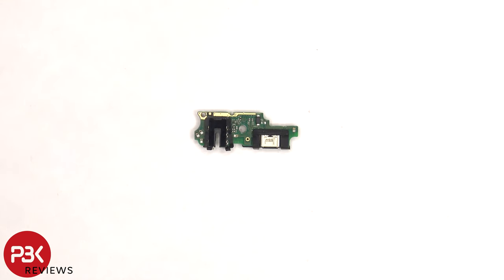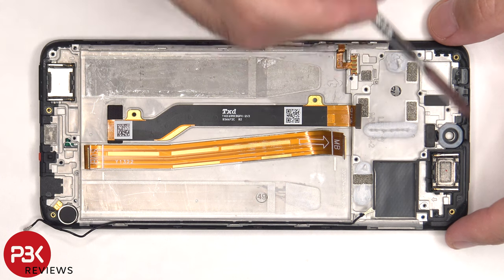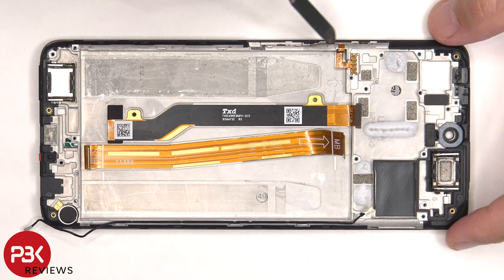And here's a look at the other side. The z-axis linear motor or vibrator motor is located on the bottom right corner, and that's held down with some adhesive. And the same goes for the bottom speaker and the top speaker. The flex cable for the volume keys and power button is located on this side and is held down with some adhesive, so if you need to replace that, you can just pry it off.